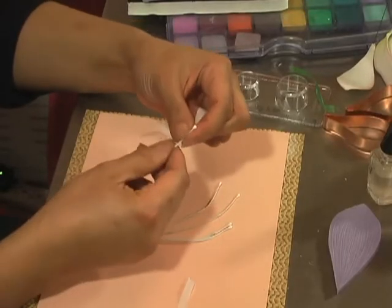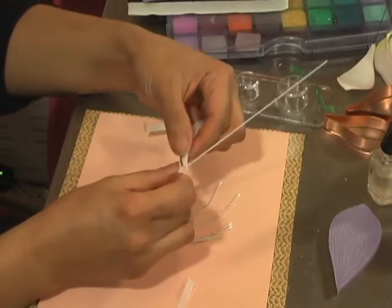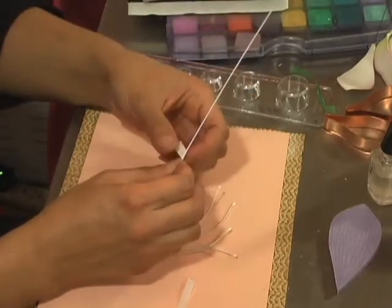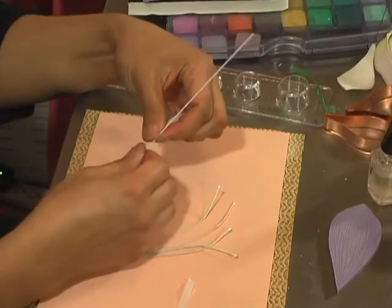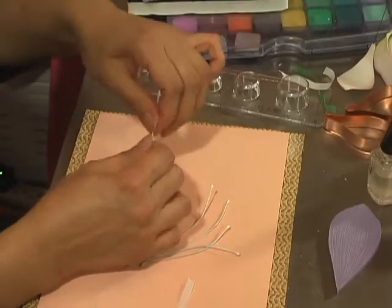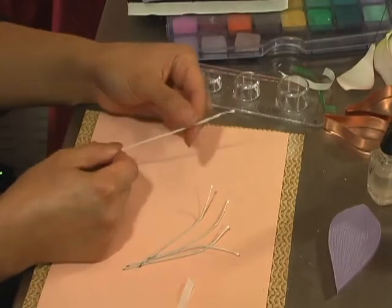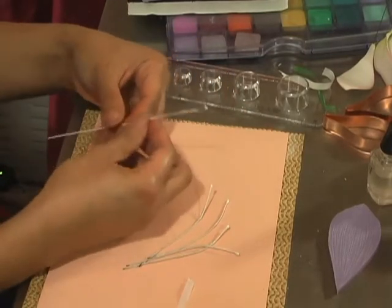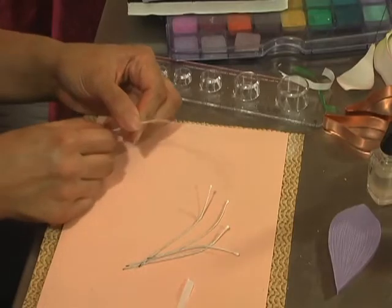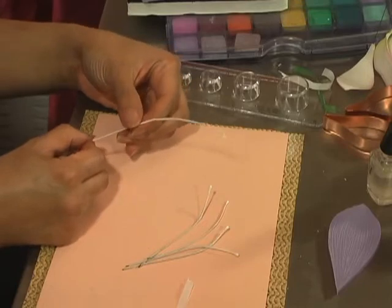I'm going to secure the tip of my floral tape with my forefinger. Then, instead of leaving the Stamen straight, I run my finger through it until it becomes a slight curve, because that's how the Stamen of an Amaryllis naturally looks.